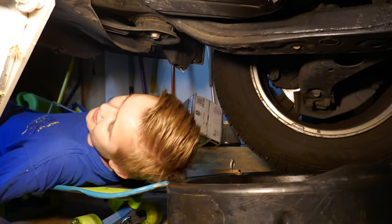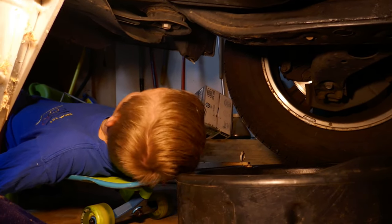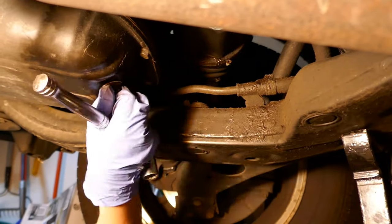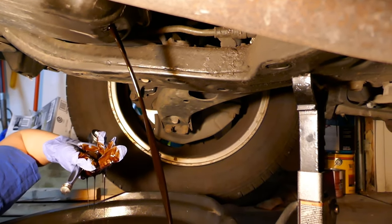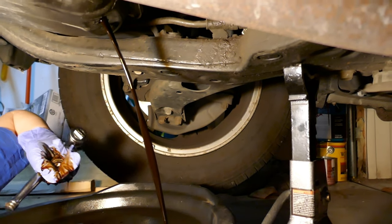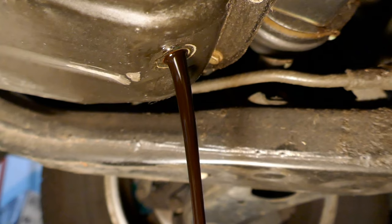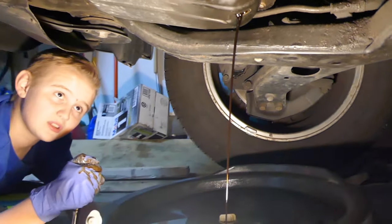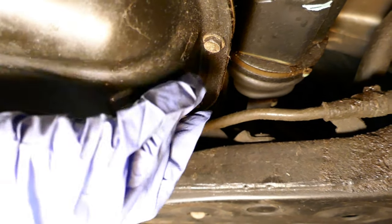We're going to grab the wrench and unscrew the bolt to the oil pan. I found an easier way of doing this — a skateboard, or as others might call it, a creeper. Alright, so we're draining all the oil. That's a lot of oil. Once all the oil is drained out, we're going to put the bolt back in.